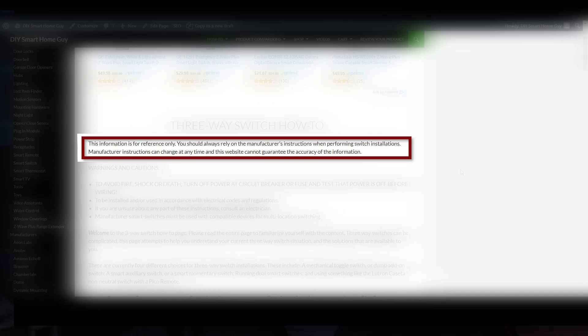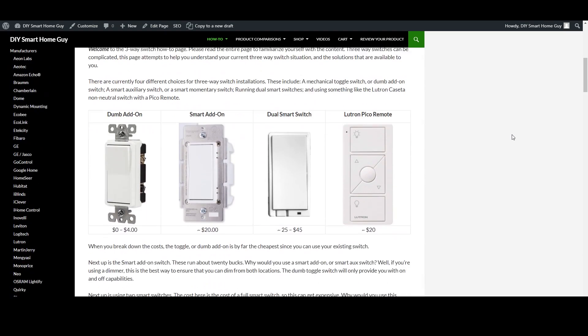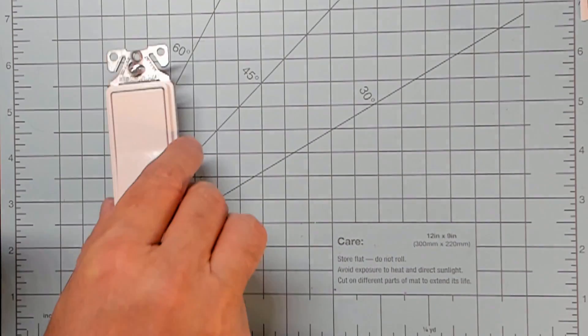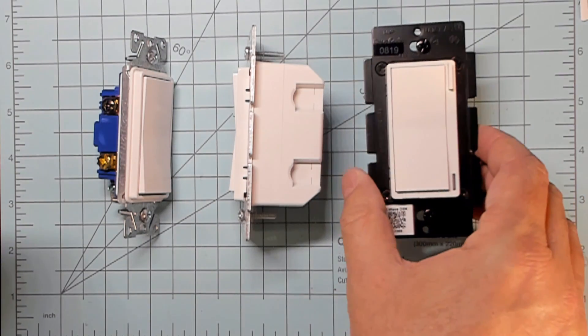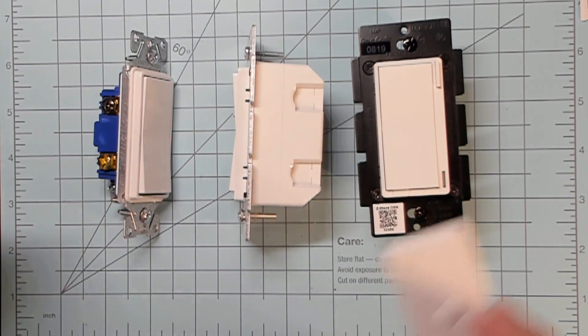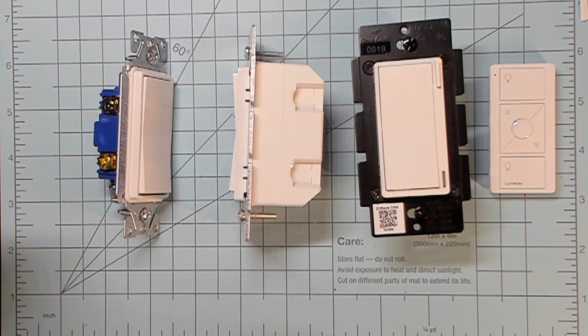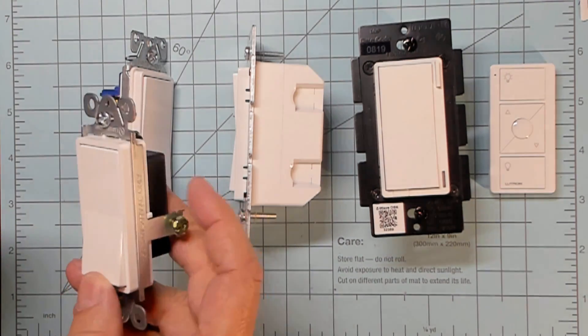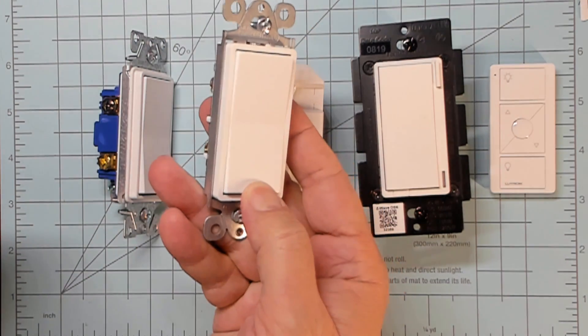As it says at the top of the page, the information here is for reference only. Switch manufacturers change things all the time — you should always check their documentation just in case mine is out of date. The first thing to keep in mind is that there are five options for three-way switches when it comes to add-ons: the dumb or mechanical toggle switch, the smart or aux switch, running two smart switches in parallel, and with some special handling you can use the Lutron Pico remote. Number five is a just-released solution from Zooz that allows you to use a mechanical momentary switch.